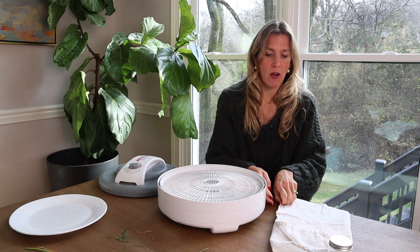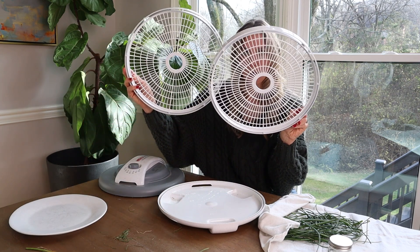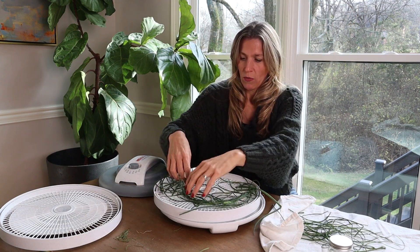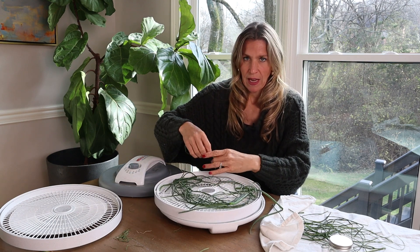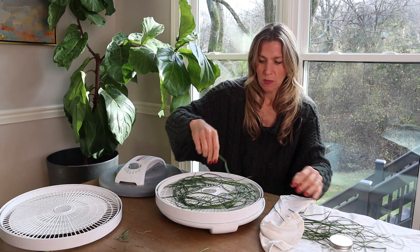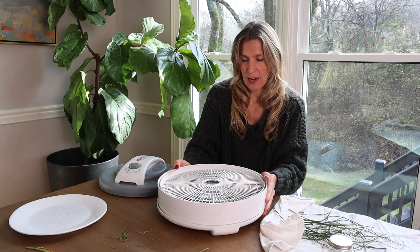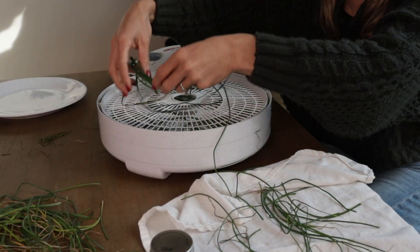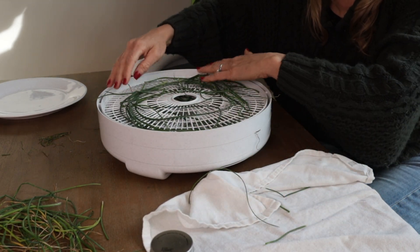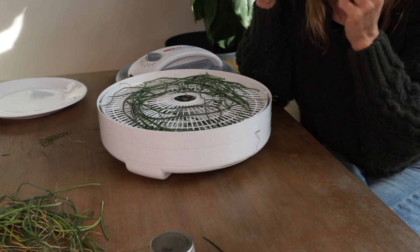All we're going to do now is take our chives and lay them out on the dehydrator. You really don't want them to be touching — I've got two trays so I can spread these out. Airflow is the name of the game when it comes to a dehydrator. I'm just spreading these out, trying to give them as much room as possible. This is not the best dehydrator, but it gets the job done. You can use any kind of oven, though I do recommend a dehydrator over just hanging them — I found that hanging chives to dry does not result in great flavor or the crispiness we're looking for.